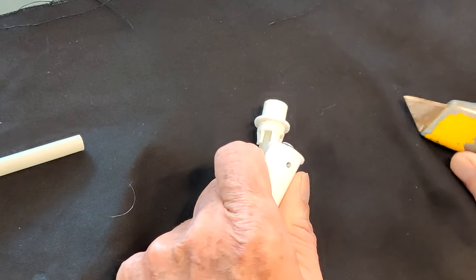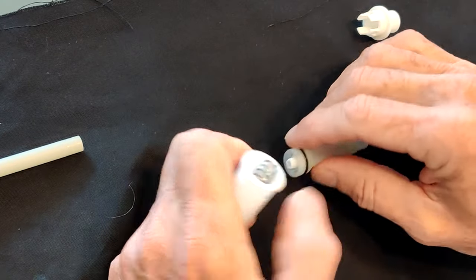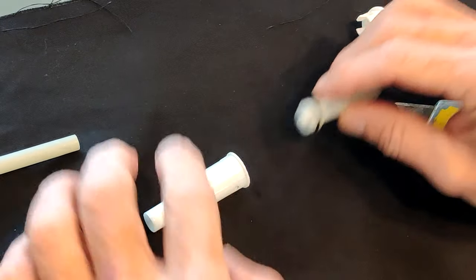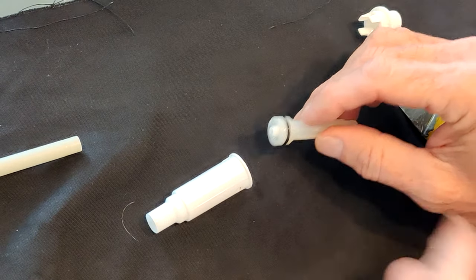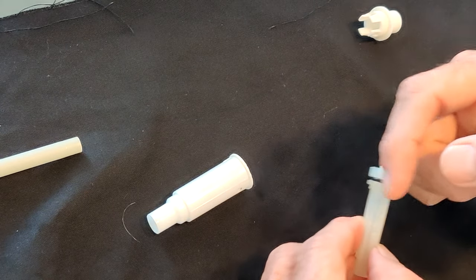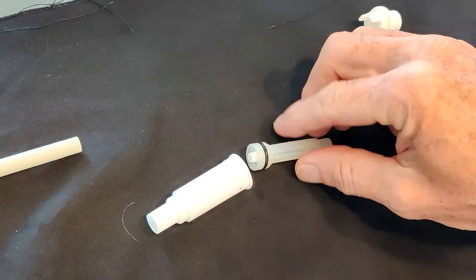There it goes, it pops out. These are the items: this is the top, this is the main tube, and this is the plunger. There are other pieces in here, but in reality all you have to do is lubricate this area here with some white lube — I'll show you that in a second.